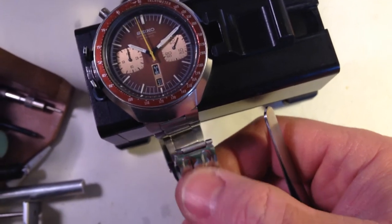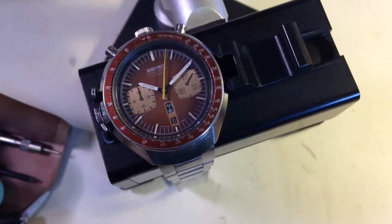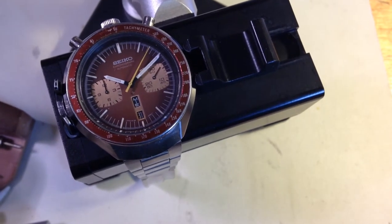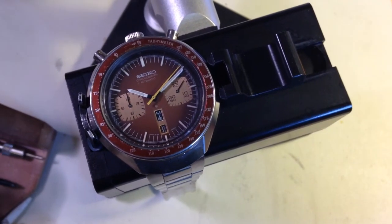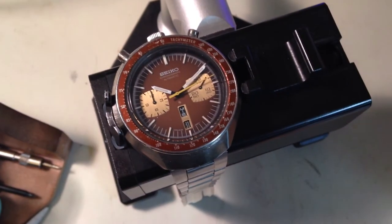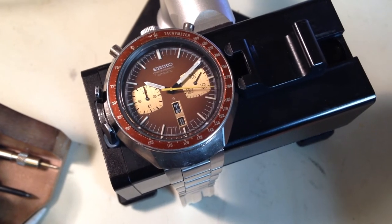The giveaway is inside the fold — the text in the fold. It just says 'stainless steel.' It should say 'stainless steel Japan Z' or something on it, and it does not say that. So the bracelet is a reproduction, but what's amazing is I didn't know that reproductions existed for these.